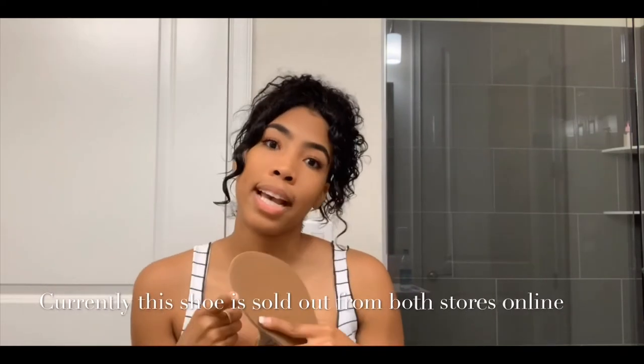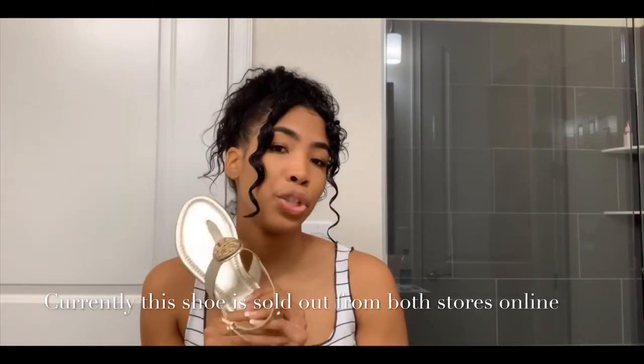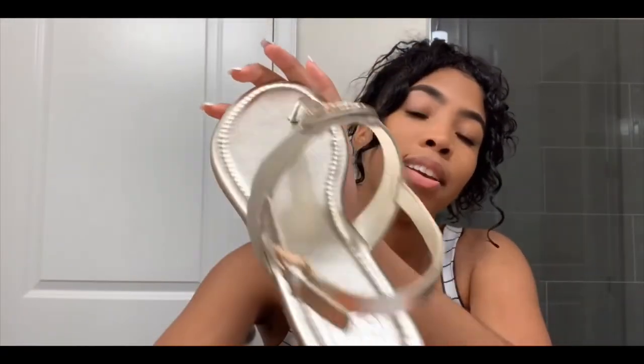Definitely get this shoe — I love this color, it's so beautiful. Even if you're getting another shoe from Tory Burch, this color is just stunning. The camera does not do it any justice, but if you could see how pretty this shoe is in person — oh my gosh!